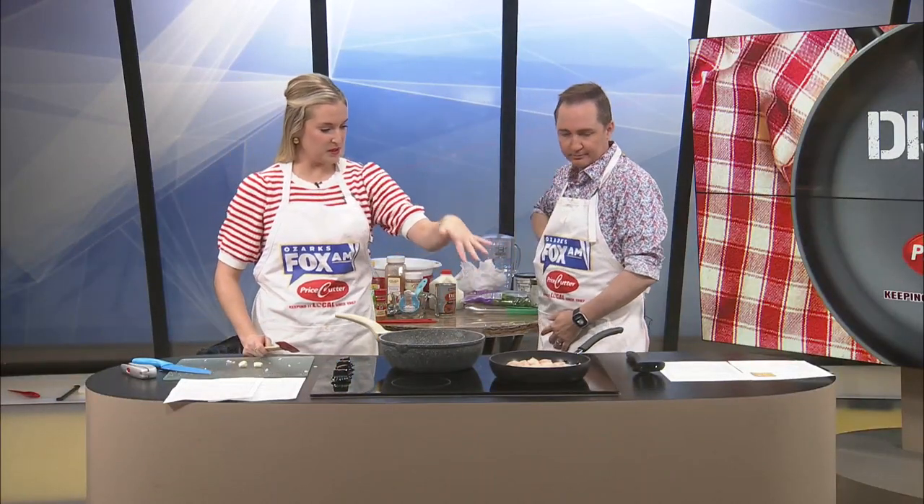Welcome back to Dishin' It! So during the break, Jeremy got the rest of the chicken cut up, put in the skillet, and ready to go.